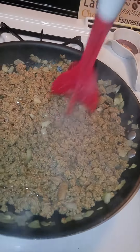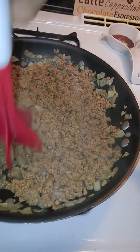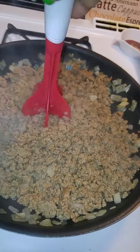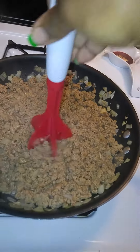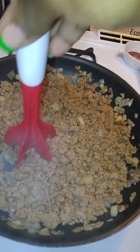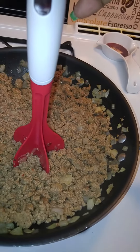I just came in to show you my quick easy kitchen tip — my new kitchen gadget, the meat chopper. You've probably seen it, but I just got it recently. Look at that, chopped up fine. No more scratching them pans up, ladies. All right, y'all be blessed — get you one of these. Peace!